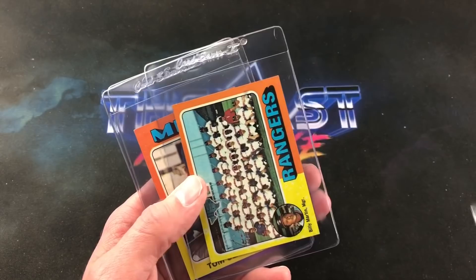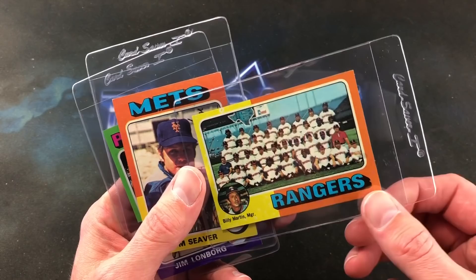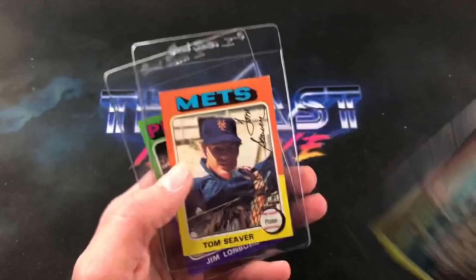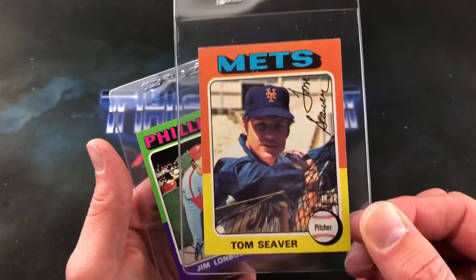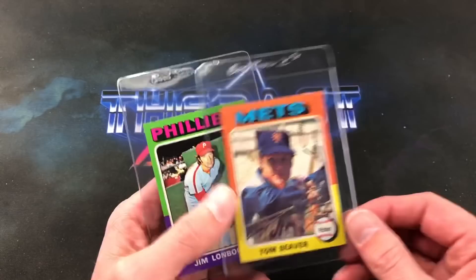A Rangers team card, and it looks like we have ourselves Billy Martin down in the bottom left corner — quite a character, always was. Tom Seaver — check that out — Ron Cey and now Tom Seaver, very nice and pretty awesome condition too. And Jim Lonborg to end this box.